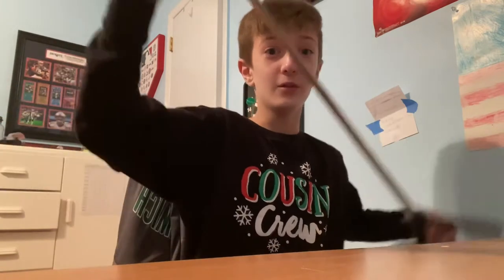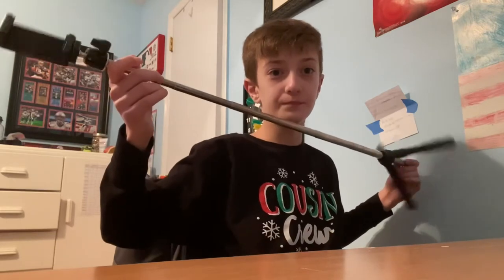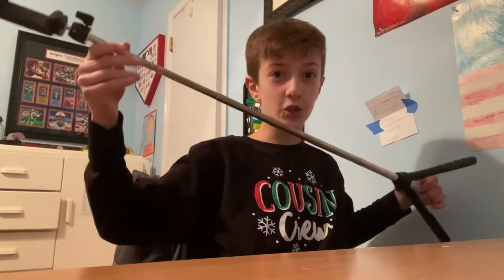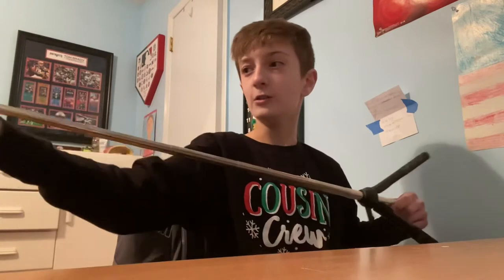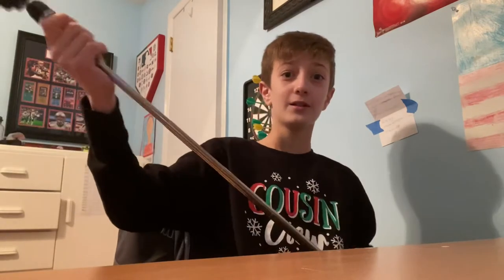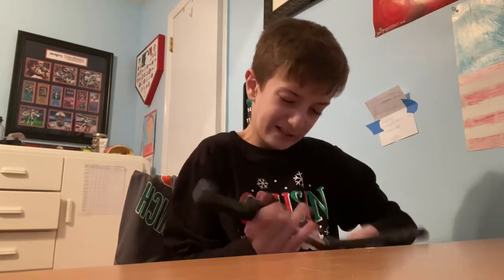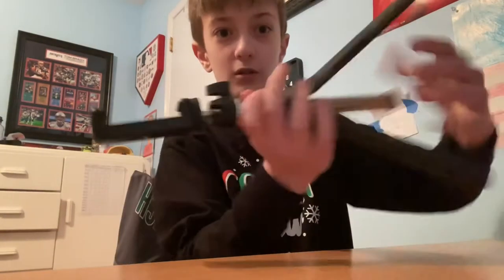This thing can extend to 36 inches, which is great for taking selfies with a larger group of people — you need to get everyone in including yourself, and this makes it really easy to do. You just put these legs out.